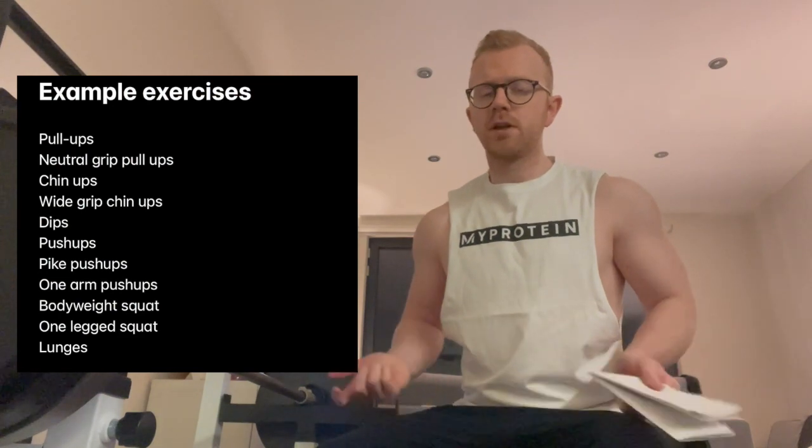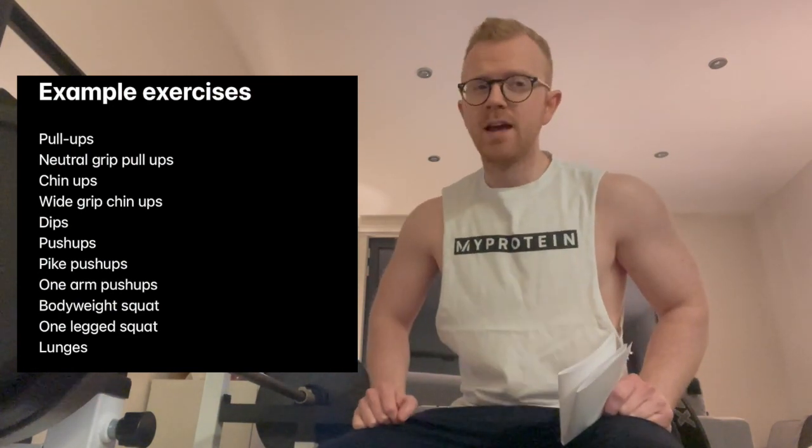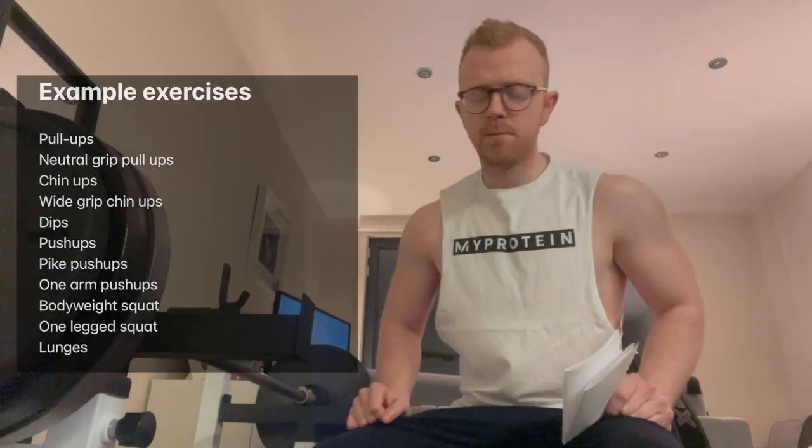With a budget that low, for the rest of your workouts you're looking at pure calisthenics — things like dips using chairs, which really helped me at the start of lockdown, and also one-legged squats or bodyweight squats in high volume. So if you're working on a very small budget, I think a pull-up bar is the bare minimum you should be getting.